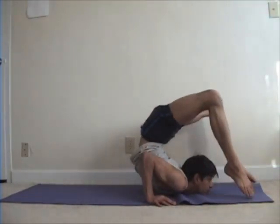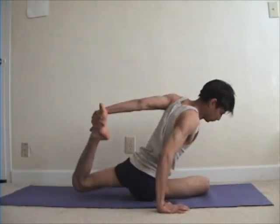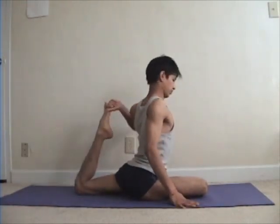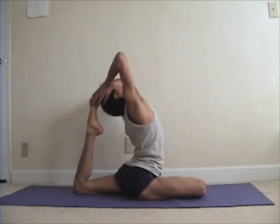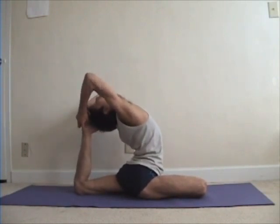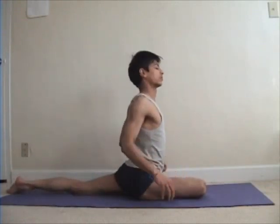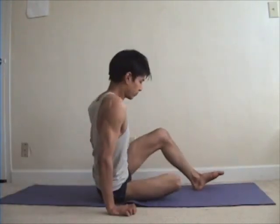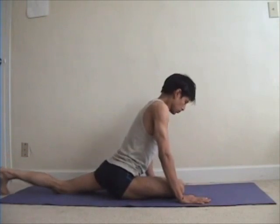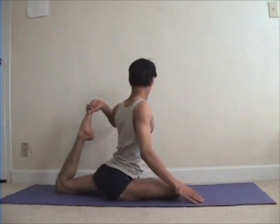This is Ek Pad Viprit Dandasana. I'll do some warm-up, as this is also a pretty intense and difficult category of pose for me, but it gives an excellent bend. It's rated very high in terms of intensity in Iyengar's book as well — those of you who have seen or follow Iyengar's Light on Yoga will recognize these poses.